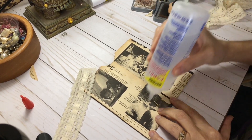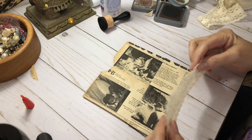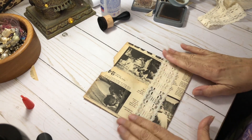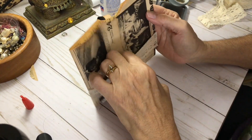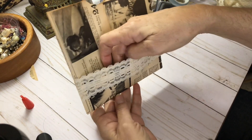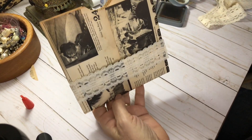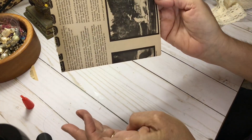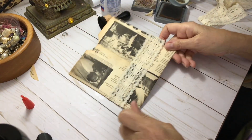Have y'all had any good thrift store finds lately? I'd love if you'd let me know in the comments what kind of goodies you've maybe found. And that's it — really quick and easy. A little pocket here. I usually put one tag in here, and then I have three more larger tags that I put in the top. And that's the bag for my bag of tags. Love this paper — so much cool stuff on it.